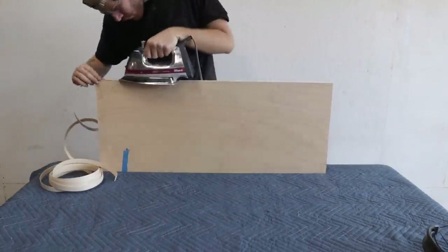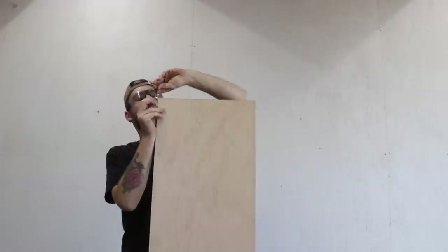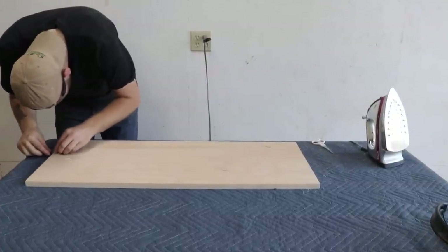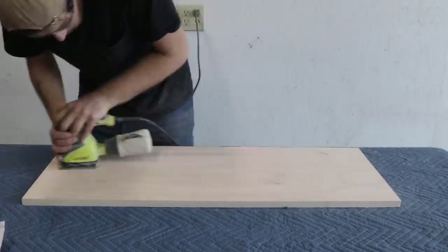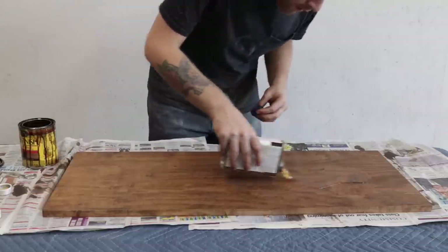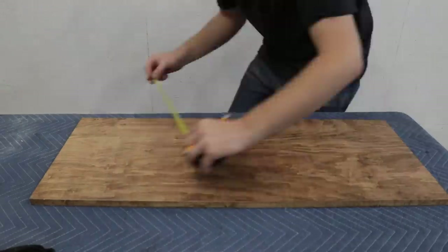To cover up all the edges I got some iron-on edge banding so the plies weren't visible and it really just classed everything up a little bit. I just took a razor blade out of the utility knife to flush up all of that edge banding to the rest of the surface, then sanded starting with 150 grit up to 220 grit. Once everything was nice and smooth I put on a couple coats of Minwax stain — this color is called Provincial. Then I put on a couple coats of Danish oil as a clear finish.